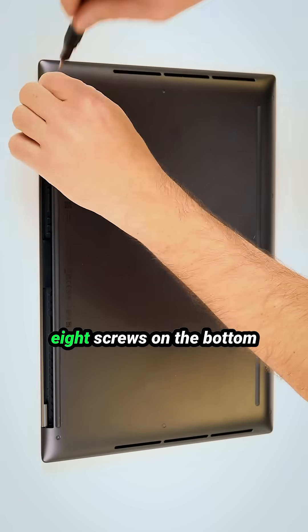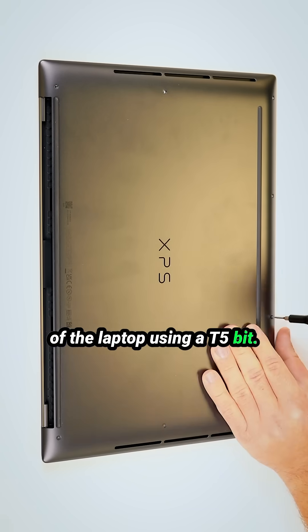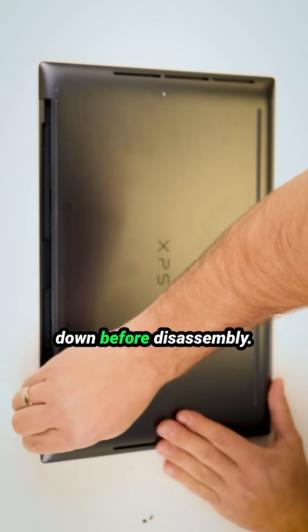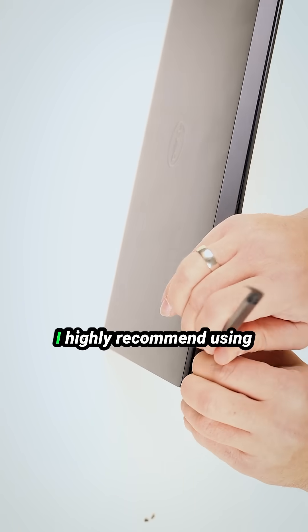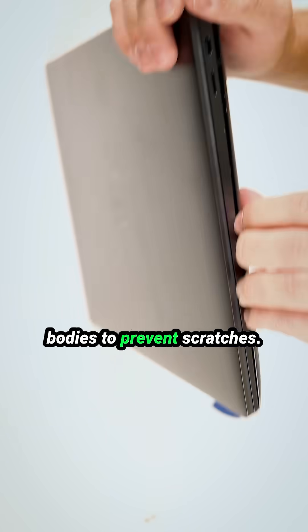Let's start by removing the 8 screws on the bottom of the laptop using a T5 bit. Always double check that the laptop is completely shut down before disassembly. Next, I'll use a plastic pry tool to carefully detach the bottom case from the palm rest. I highly recommend using a plastic tool on the metal bodies to prevent scratches.